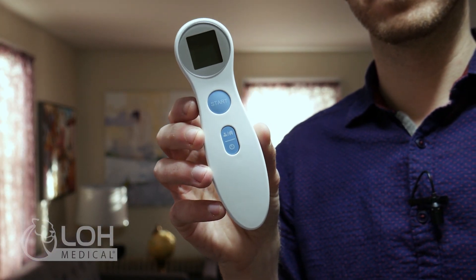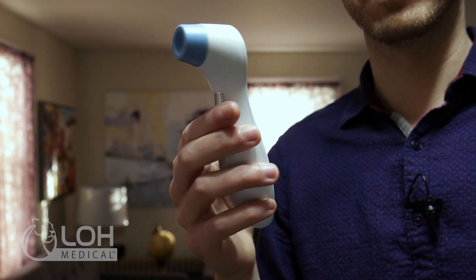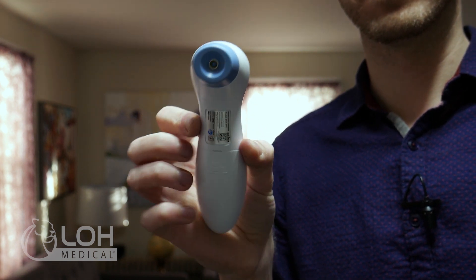If you're interested in this no-touch infrared thermometer or any other product you may need to battle COVID-19 and keep your team safe as you transition back to work, there's a link in the description that'll get you connected to your local Low Medical representative in your country. If you found this video helpful, please like and subscribe — it helps us out and keeps you in touch for more videos like this. You can also find us on Facebook and Instagram, links in the description, as well as our website where you can find much more information.